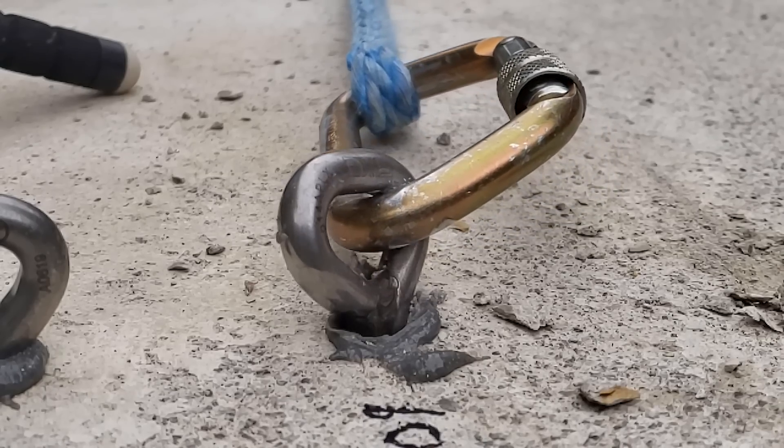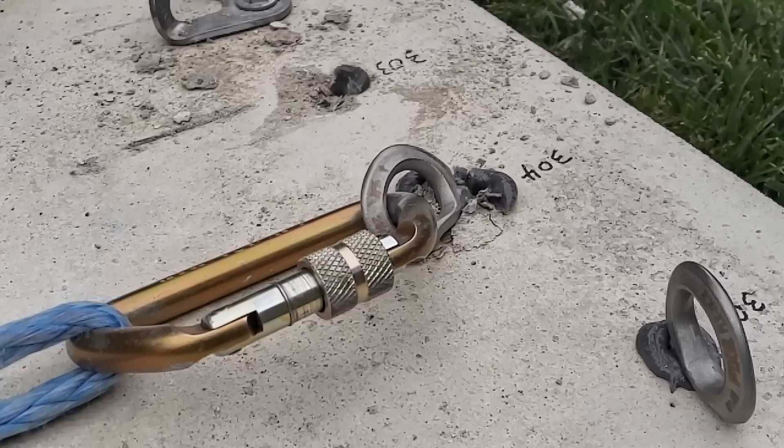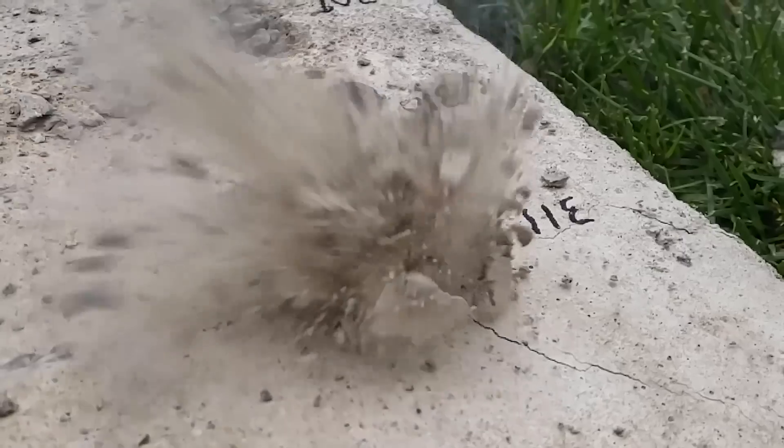Are you twisted out of shape? Find out what happens when you install a bolt out of line or you try to use it for a different purpose and pull it sideways. Find out on this episode of How Not to Bolt Bust.